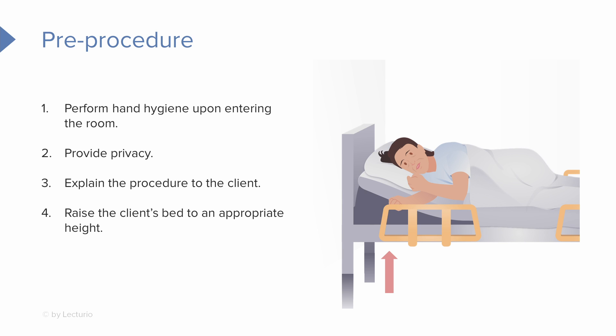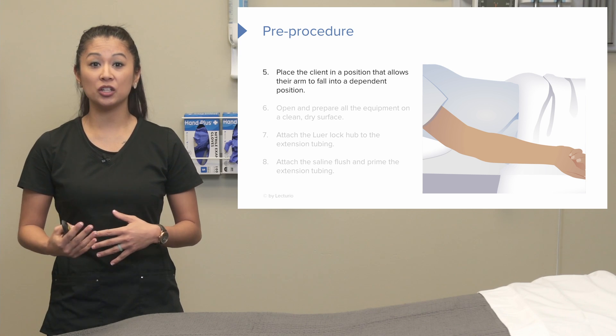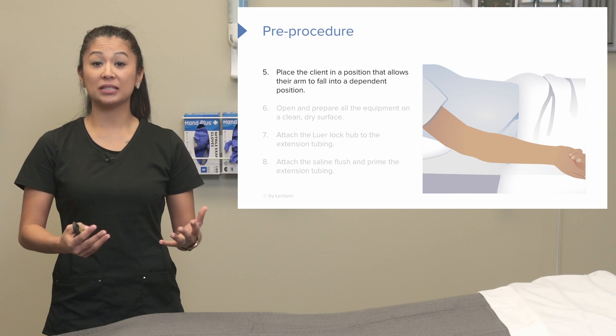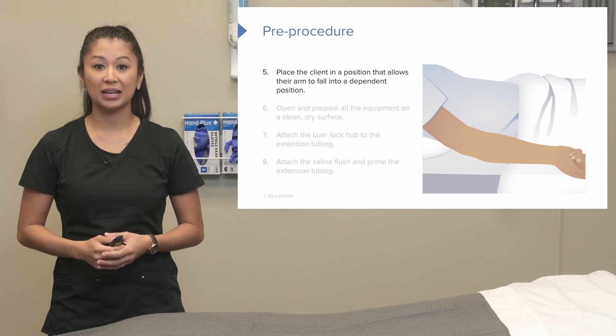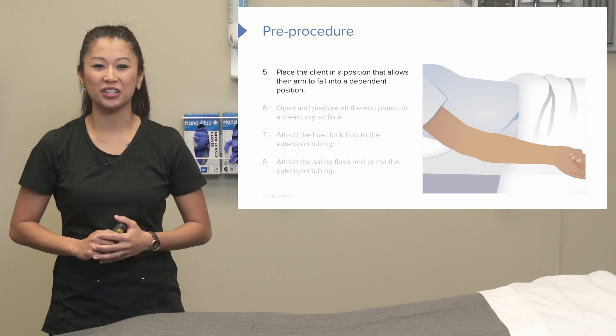Don't forget to raise the bed to an appropriate working height for you. If you're tall, we don't want to be crouching down or leaning over — get into a position that is most comfortable for you so you can be successful. Once we've provided privacy, done hand hygiene, and explained the procedure, position the patient with their arm in a dependent, comfortable position. You may want to support their arm with a pillow if that's comfortable.